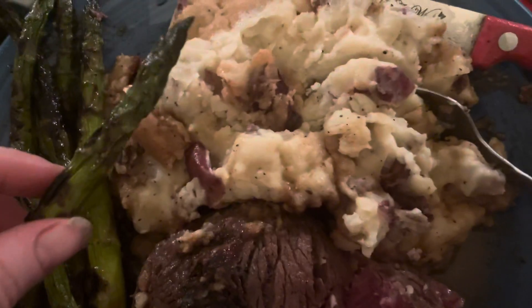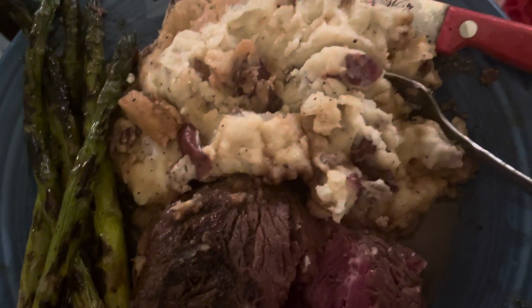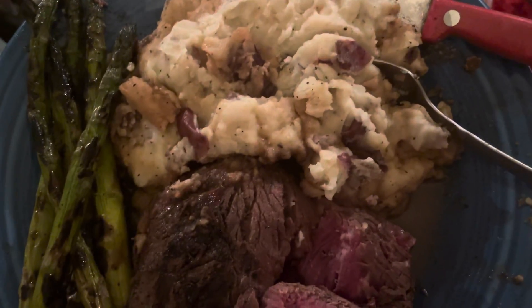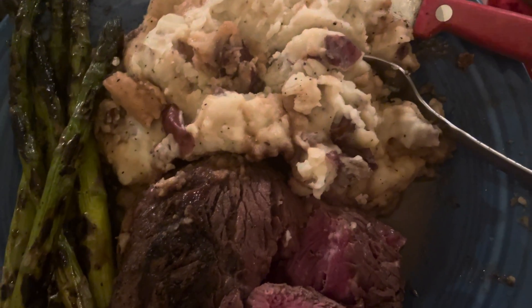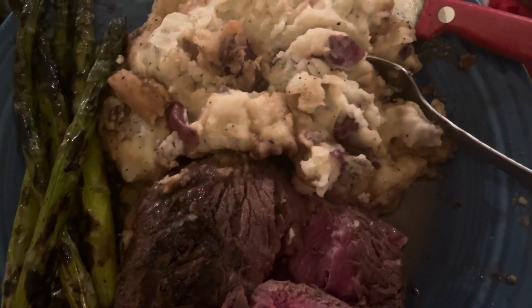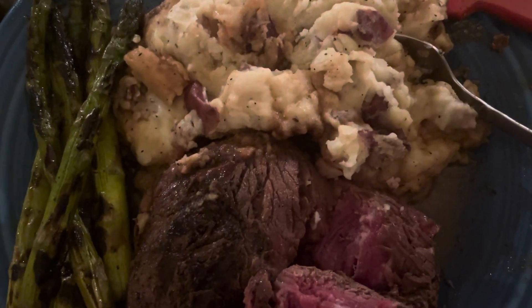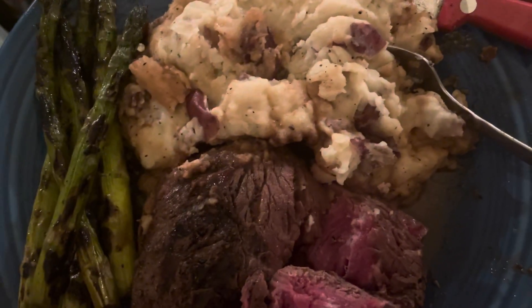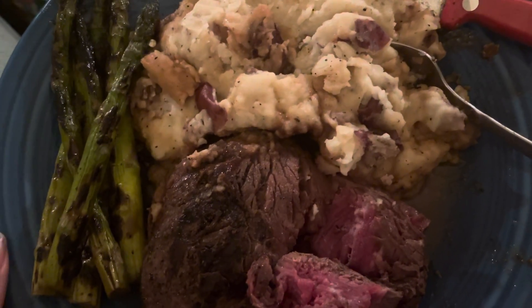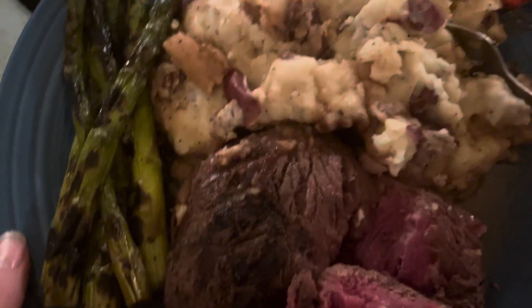I'll tell you how to make a really good steak. Get a steak — you can get a really good deal at the store with the butcher block, like filet mignon or whatever kind you like — and then put it on a George Foreman grill. Put your seasonings on there: onion powder, salt and pepper. Grill it, take it off, then put your asparagus on right afterwards. Take some hot water, put it on the asparagus, add a little bit of olive oil, and it'll grill really well. Those potatoes are just on the side.